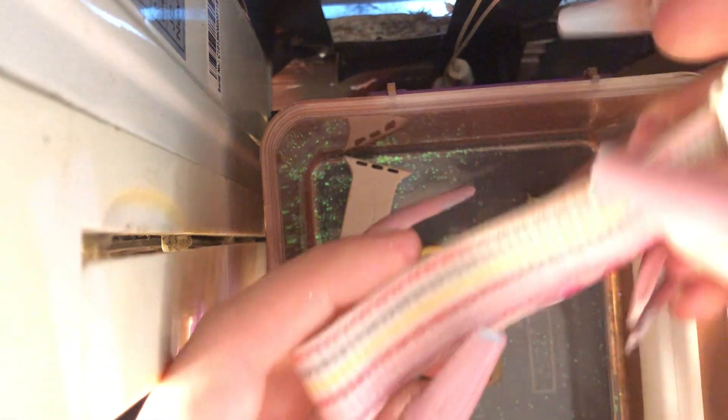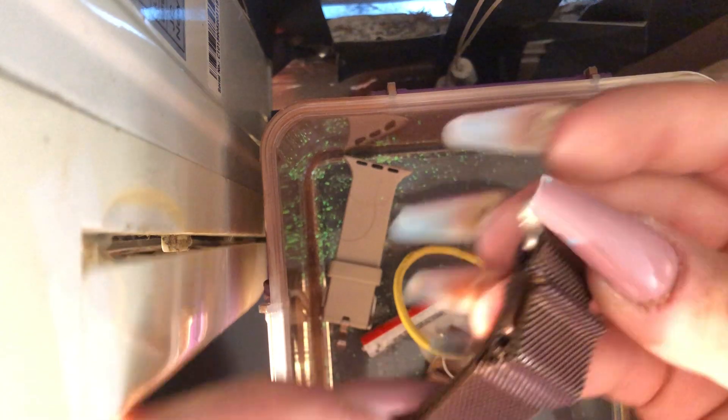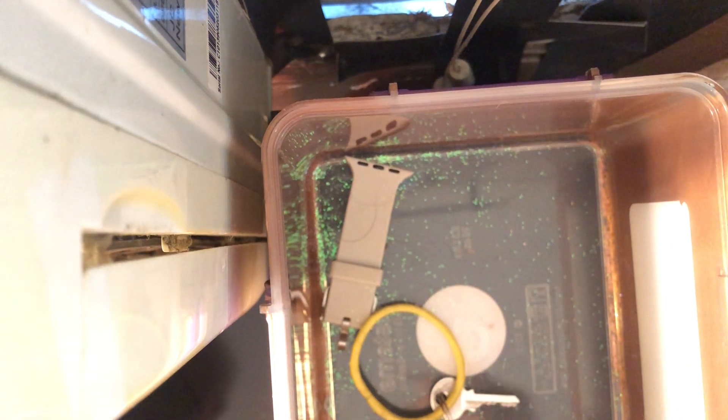Then I have a velcro band that I got from Amazon — just a basic velcro in a cute little berry pink color. And here is a pink rose gold, more like a deeper gold, palladium hardware kind of Milanese loop. Then my other Milanese loop in a lighter pink shade — more like a rose gold.